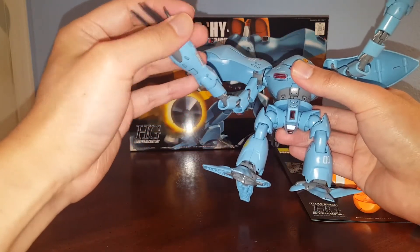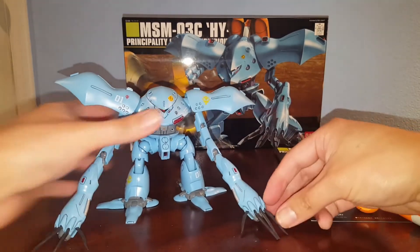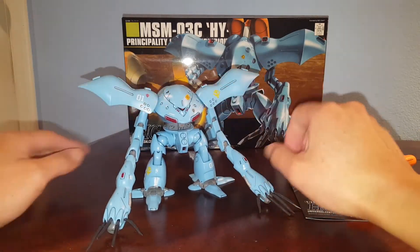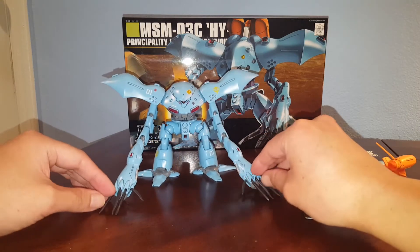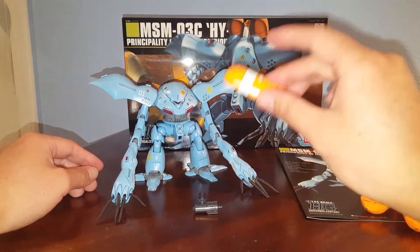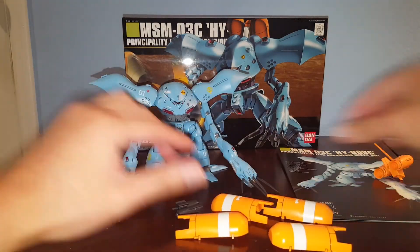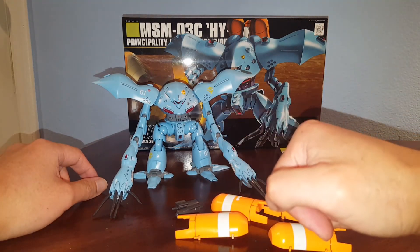Each one of these joints is a ball joint, so you've got some pretty good articulation. Each finger can articulate individually — very cool. It stands up pretty well, though it's better if you put the arm down to support it from falling over. It's really cool — I really like these shoulders. It's a very fine looking kit and not very pricey, around 15 bucks. I definitely recommend picking this one up. The arm actually took a long time to build because the fingers are individually joined — but that's pretty much it for the Hi-Gog. One of the older kits but still very nice. Hope you guys find this information helpful, and as always, thanks a lot.